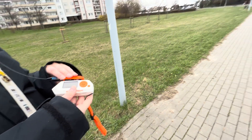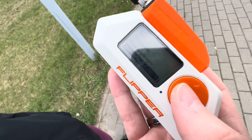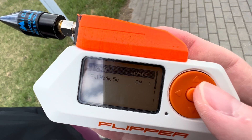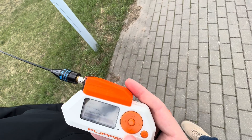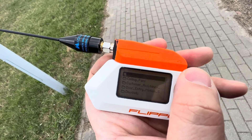Okay, now we are connecting the Flipper booster to the Flipper Zero. We are trying to open this gate. Check that the radio settings are on external, not internal. And now we go to our saved files.